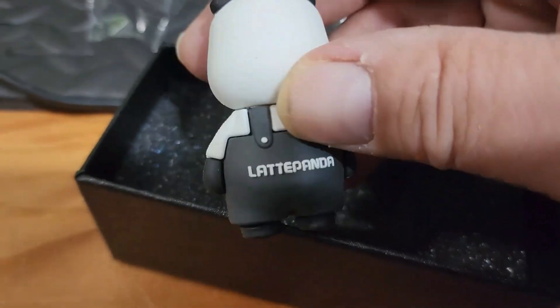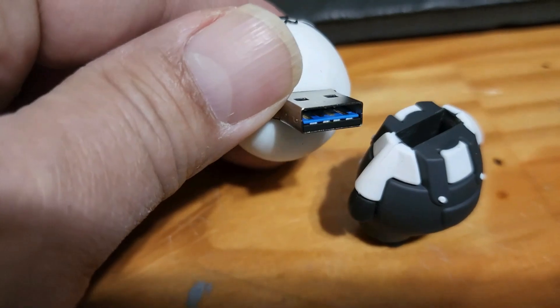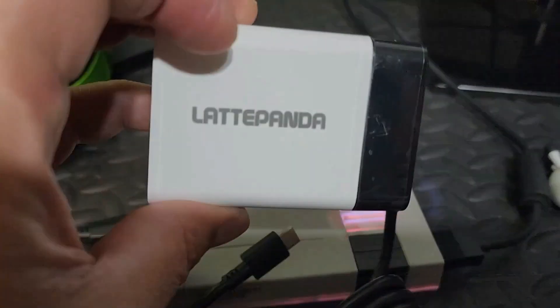What a cute panda mascot you might be thinking — but wait, he's a super fast 64GB USB flash drive if you need quick access to your storage. The Panda Power Plant is a high quality USB-C charger, up to 12V if your panda needs it.